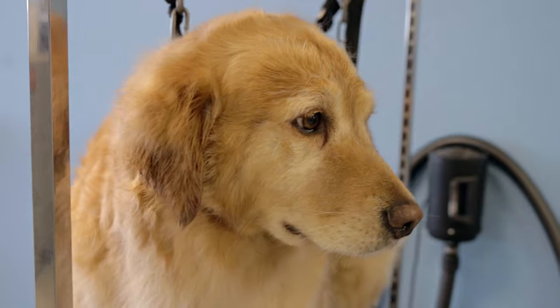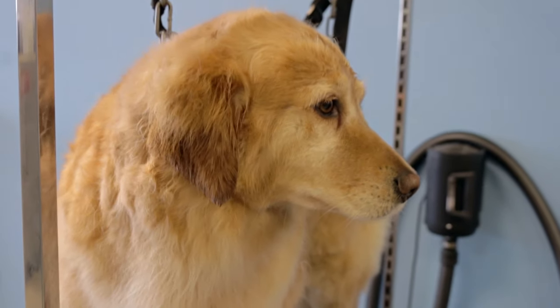Hello everyone, this is Ginger. She's a Golden Retriever and we're going to be showing a full foot trim on her today.